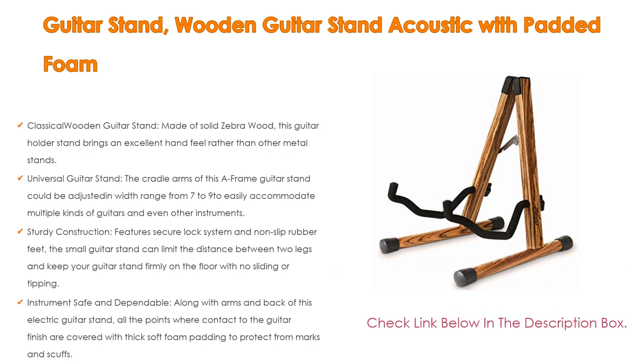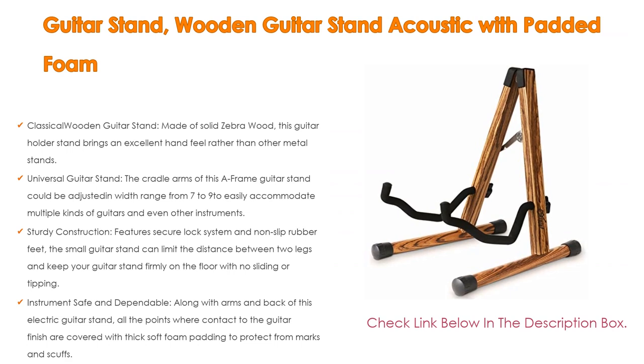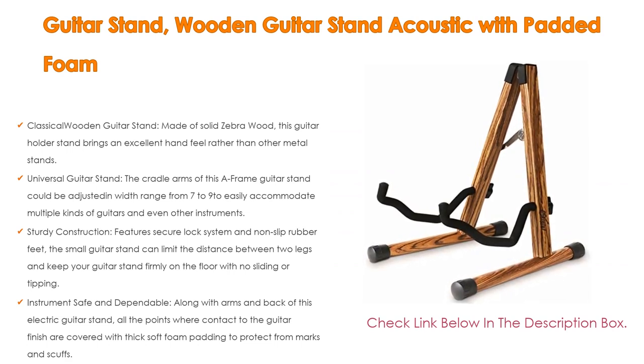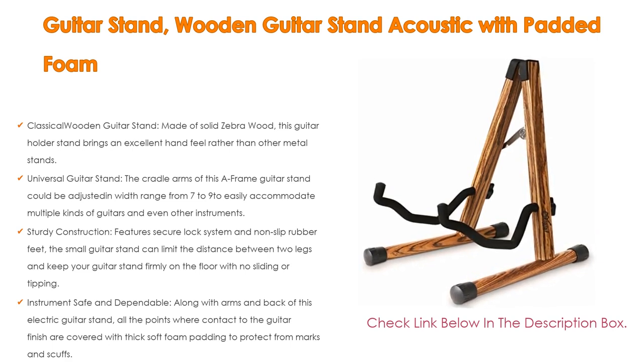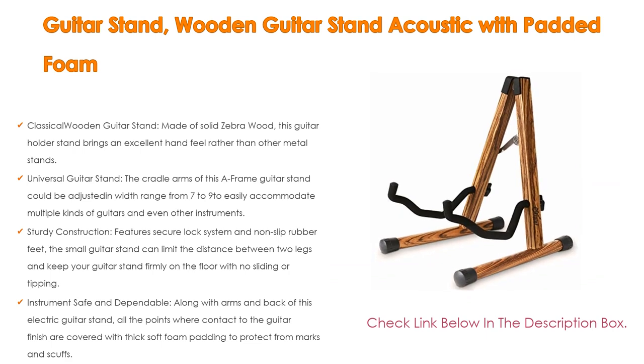This is a universal guitar stand — the cradle arms of this A-frame stand can be adjusted in width from 7 to 9 inches to easily accommodate multiple kinds of guitars and other instruments, including full-size acoustic, electric, bass, ukulele, kid guitar, cello (18 to 34 inch), banjo, and French horn. It also features sturdy construction with a secure lock system and non-slip rubber feet.